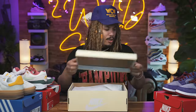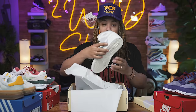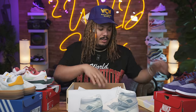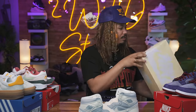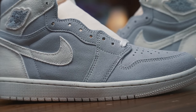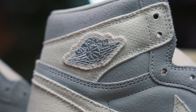Last but not least, we have a Jordan 1 that is another Craft — and this is the Craft Ivory. We've seen Craft Ivory from the Jordan 3; this is the Craft Ivory Jordan 1. The craft shoes from Jordan Brand are shoes that seem to be handmade — that's how the whole Craft series is. Air Jordan 1 Retro High OG Craft is on the box.